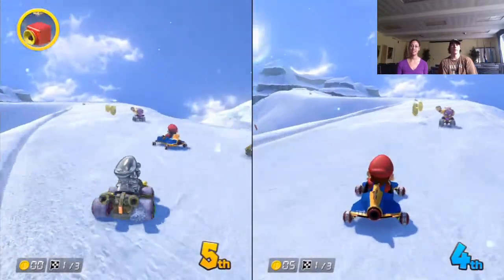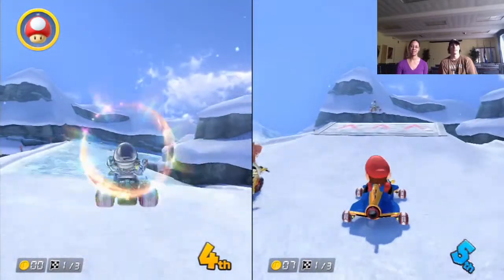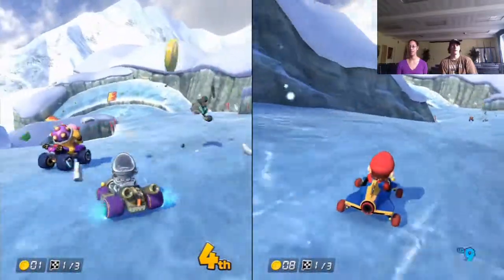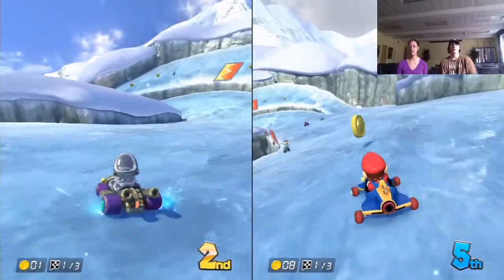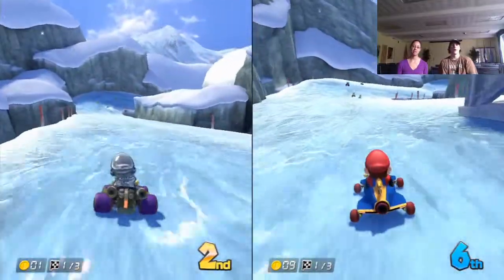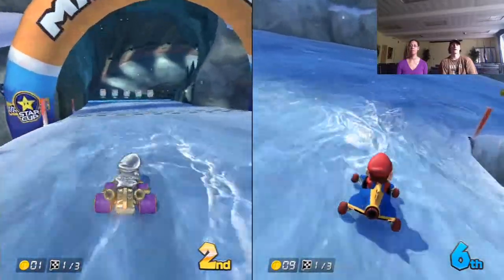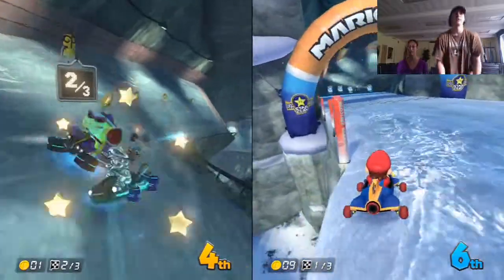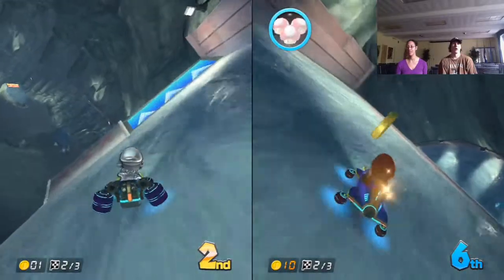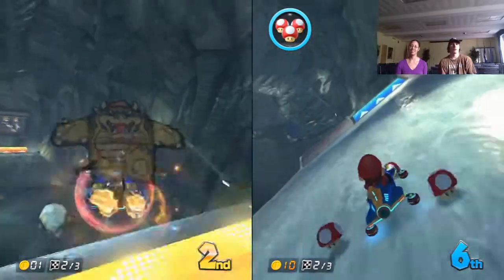I didn't know I could steer with the d-pad — it is way better. Green shells in this game are way worse than in Mario Kart Wii; they act like homing missiles. I'm in third — fourth place and I didn't get an item. Oh no, bomb-bomb — thank god it flew off. Look at me! I love this game. That was fun doing it on the d-pad.